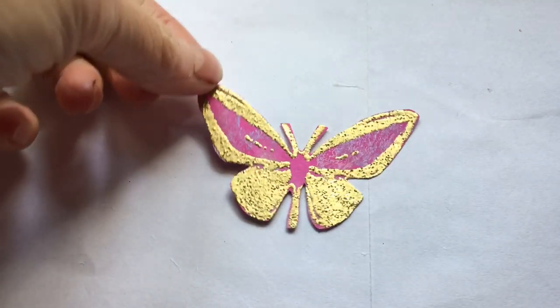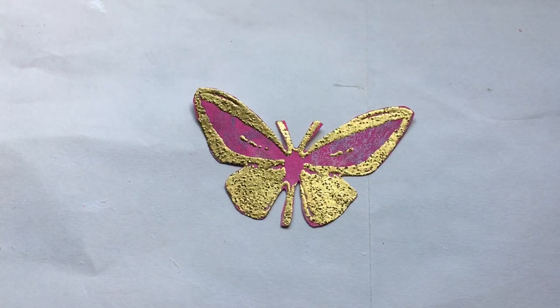Hello everyone! I'm coming on to show you some butterflies I've been making. These are inspired by the butterflies that Mags Lockley sent me in my challenge — I thought I just had to make some. So I've been making butterflies, and this is number 85 of the 100 things challenge.